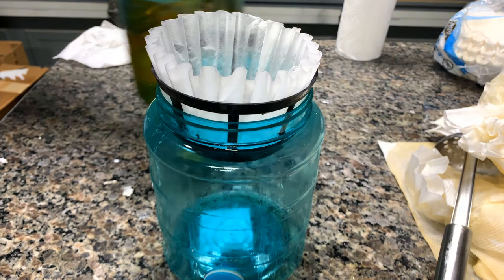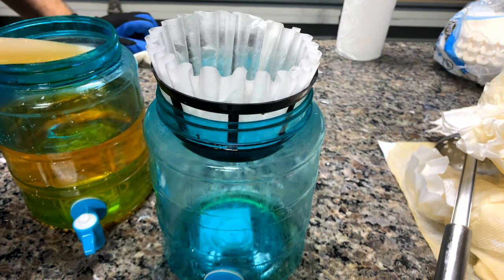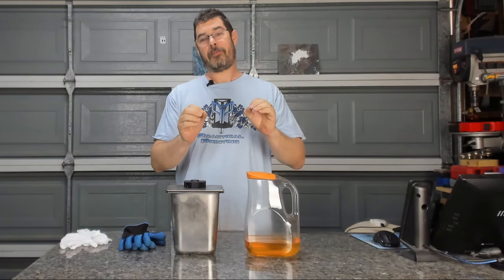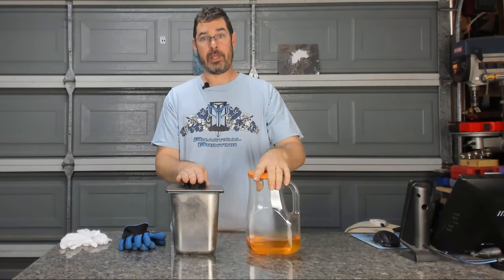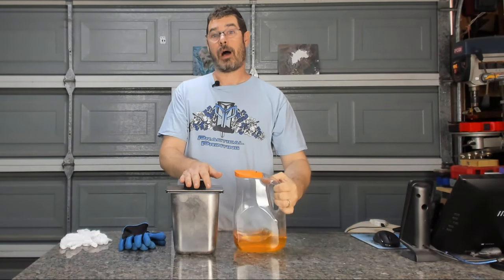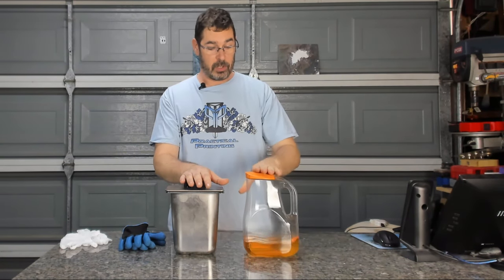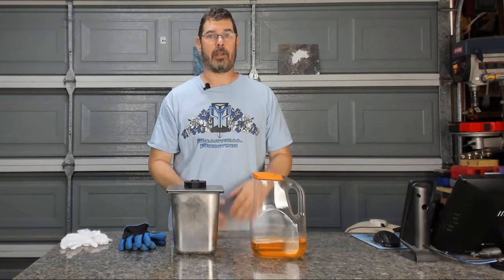Now we're going to reverse that process one more time. Pretty sure all of the chunkies are out of it at this point. There's no way we're going to get all of the colorant out, but that actually serves as a reminder that this is a refiltered solution and not fresh clean IPA. After that last clip ended, I actually ended up processing it two more times until I felt like it was clean enough to be reused again. We started with this much IPA and ended up with that — so there's a lot of loss in the process. It's not full recovery, but it's better than nothing. When I reuse this, I will blend it with clean IPA to dilute it.